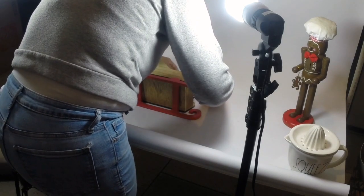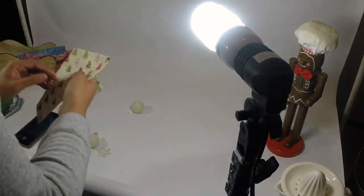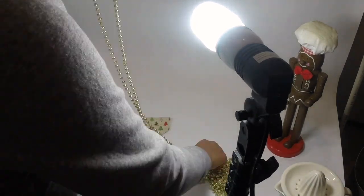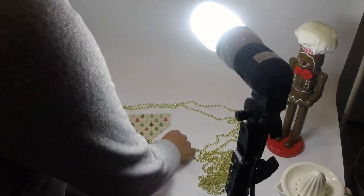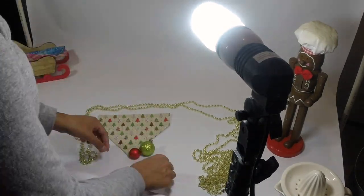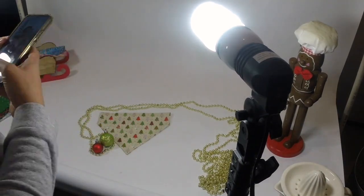But to be honest with you guys I wasn't a big fan of how these prop ones turned out. I think I could have done much better and I'm most likely going to redo them. I'll probably still show some of these, but I will for sure be redoing them with maybe some props that I will make and we'll see what else I find.